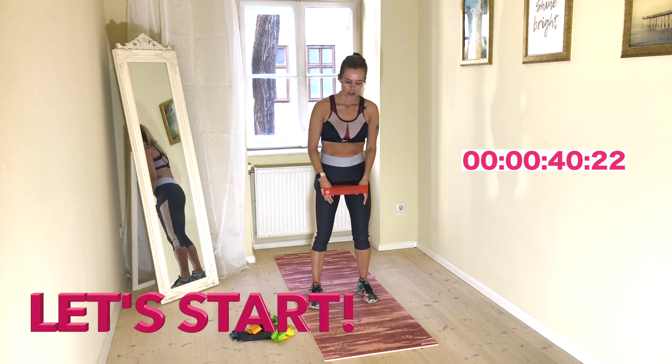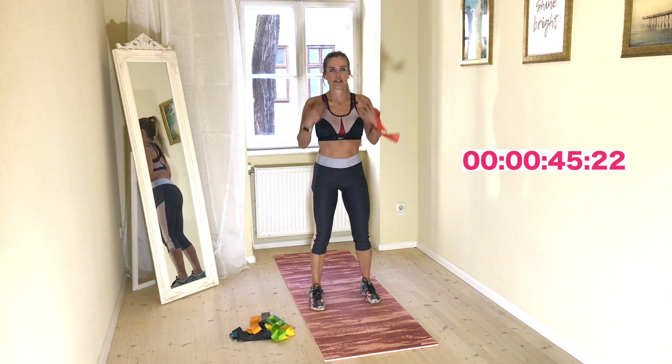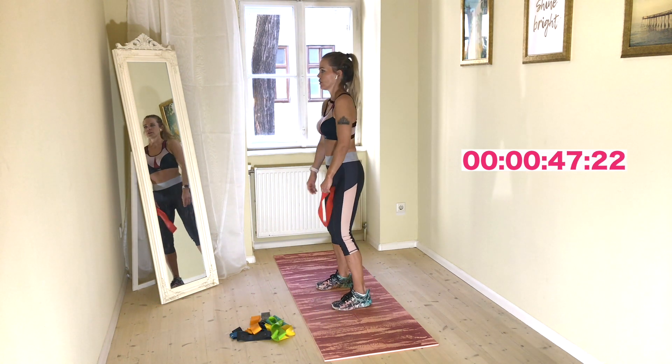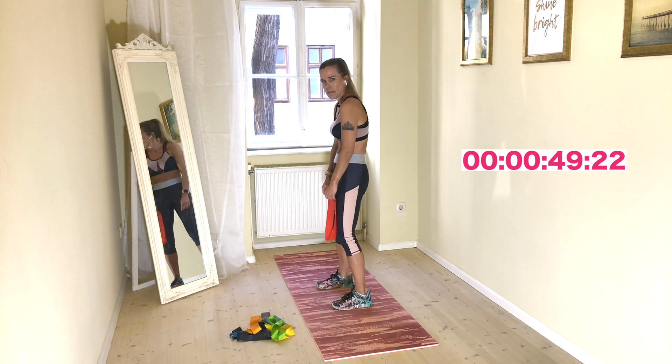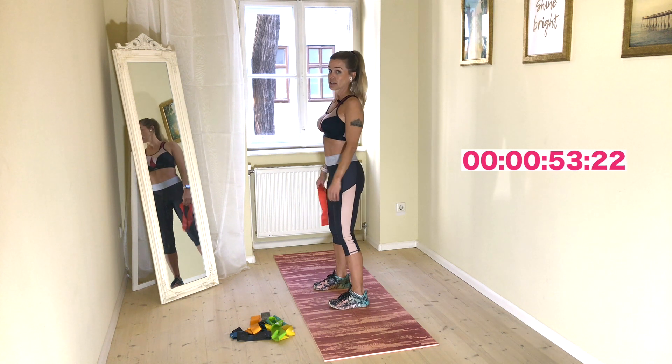Are you ready? Good posture — just lift it, shoulders down. Check that this should be maintained during the whole training. This shouldn't happen. You are now thinking this is a waste of time, but it's not because it is really important.